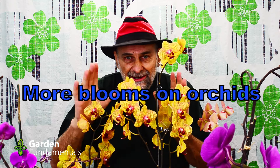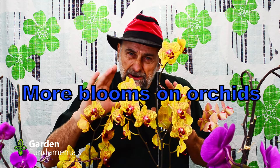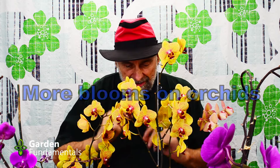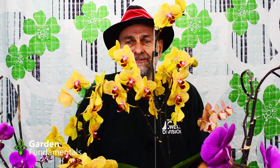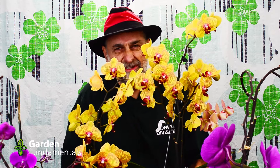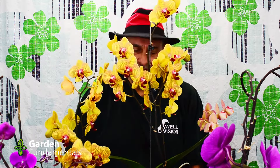Hi there. I can hardly see you behind all these beautiful orchids. In this video we're going to talk about how to flower orchids. But before I get into that, let me introduce you to some of my friends here. This one's done particularly well this year — it's got two main branches and about seven side branches, and it's been flowering for two months now. Some of the old flowers are starting to die off, and the new ones are coming.